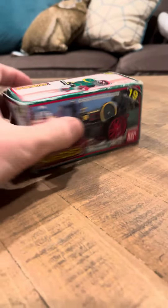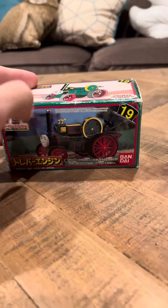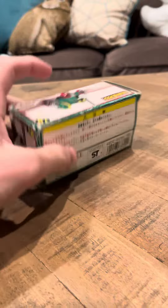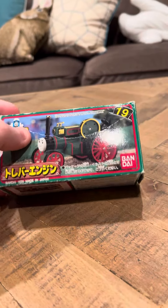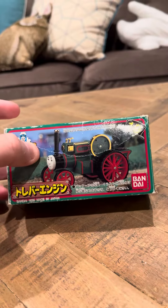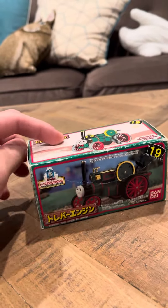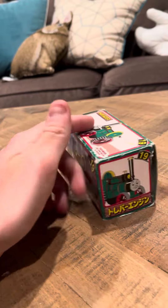Hey guys, I'm back with another Bondi video. This is Bondi Trevor. Trevor is rare — he is actually one of the rare models of the Bondi series. I'm not sure what the reason is for this; I don't know if it's because of copyright issues or whatnot, but he is a really rare model.